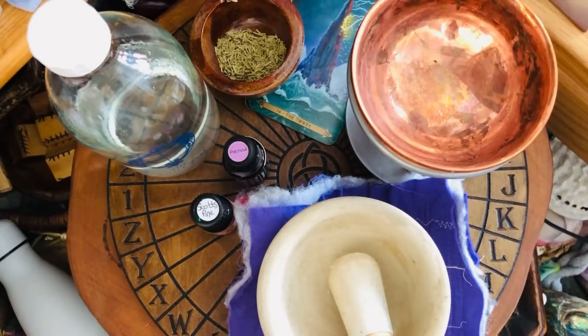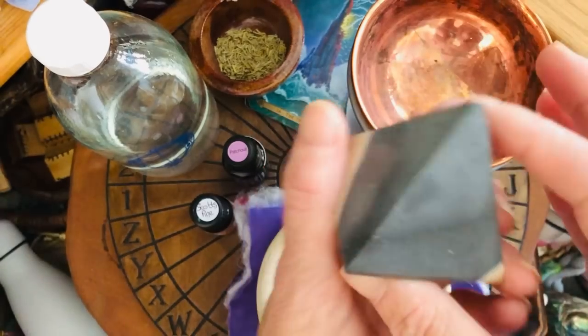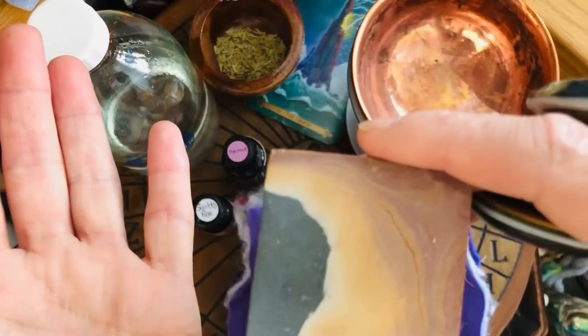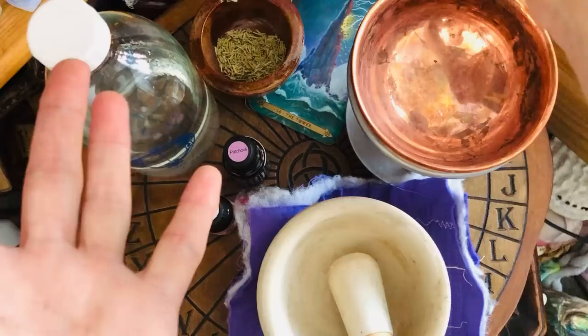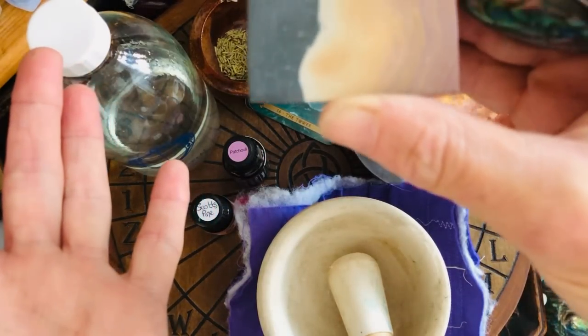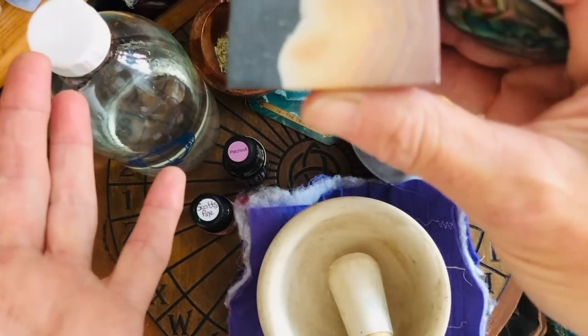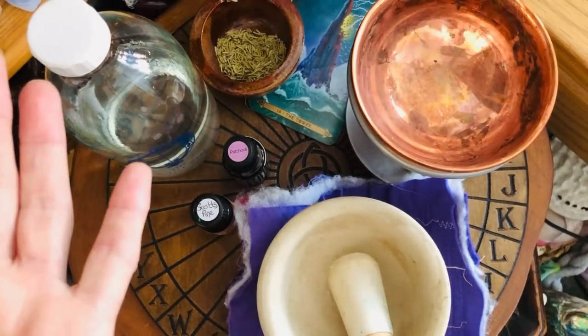So settle down and let's do some grounding. I'm going to choose this polychrome jasper pyramid. I'm going to draw the base of this pyramid right down your chakra line — just feel yourself getting heavier and heavier. Relax and grow those roots, or imagine standing on that big stone.